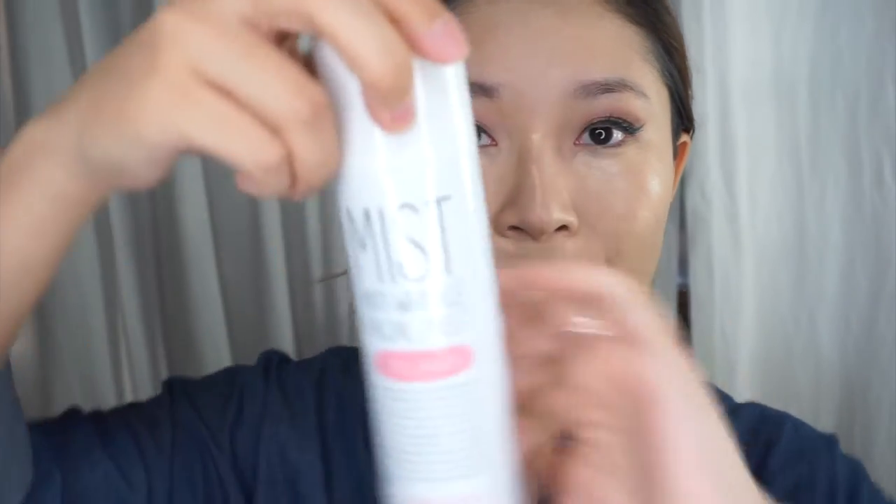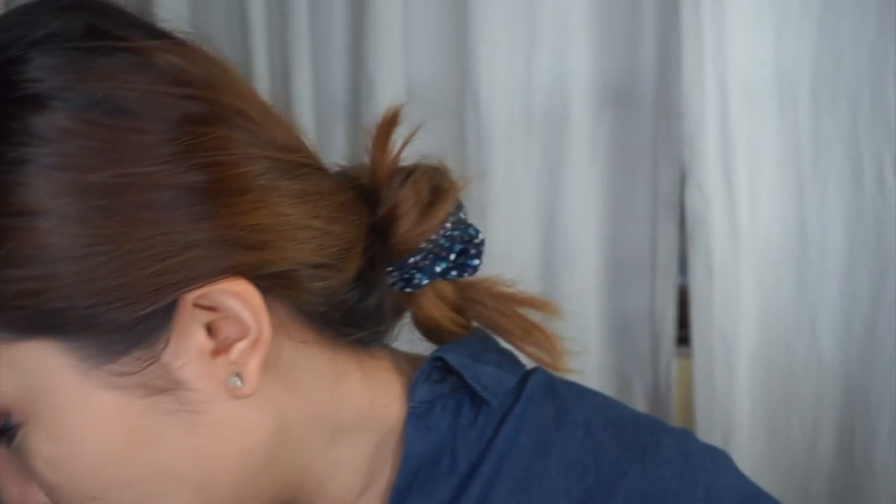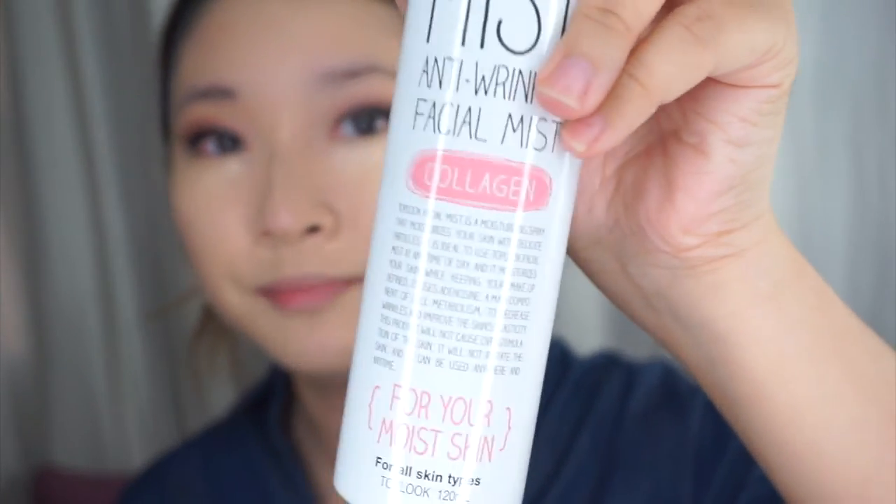Then I'm going to be using this Anti Wrinkle Face Mist that I got from Korea — I'll link it in the description bar below. I'll just use the sponge and spray this onto it. This face mist is amazing because it contains collagen and it really keeps my skin hydrated. Not too sure about the collagen part, but oh well. I just press my skin a little bit and it becomes super red.